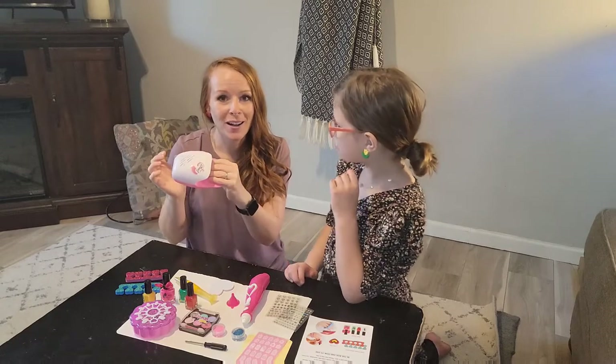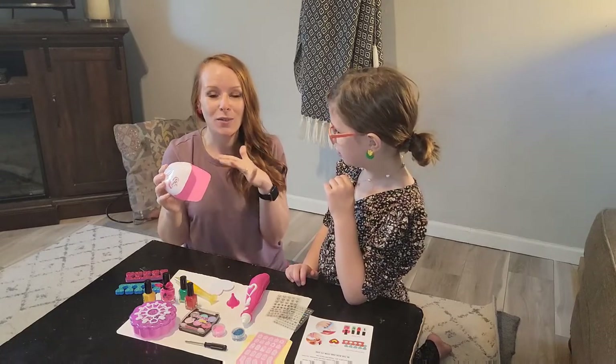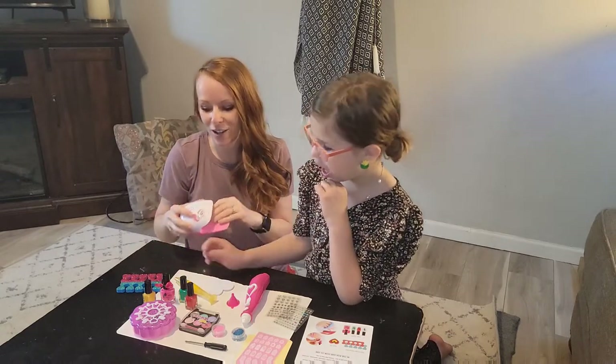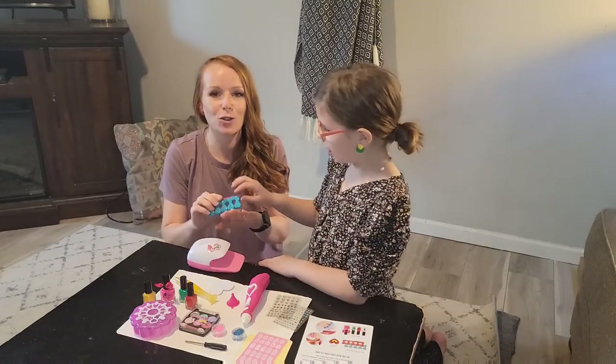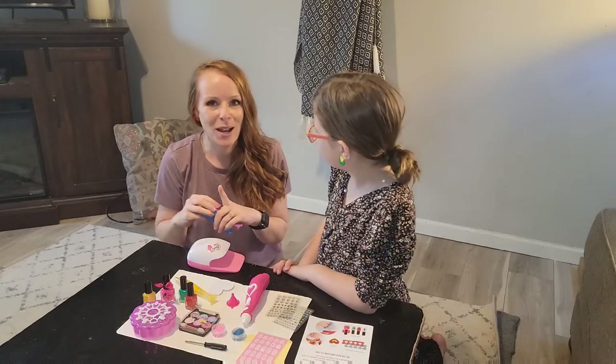Super cute nail dryer — you can hear the motor going. This is really safe. So instead of that UV light, this is going to be the fan to go ahead and dry their nails, and they even have the little foam so they can keep their little fingers or toes separate. It is quick drying, so that's really important when it comes to little ones.